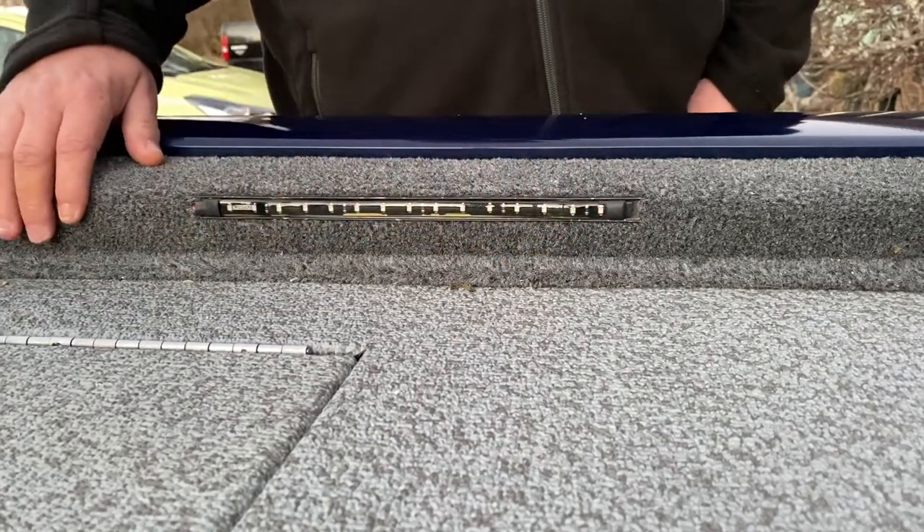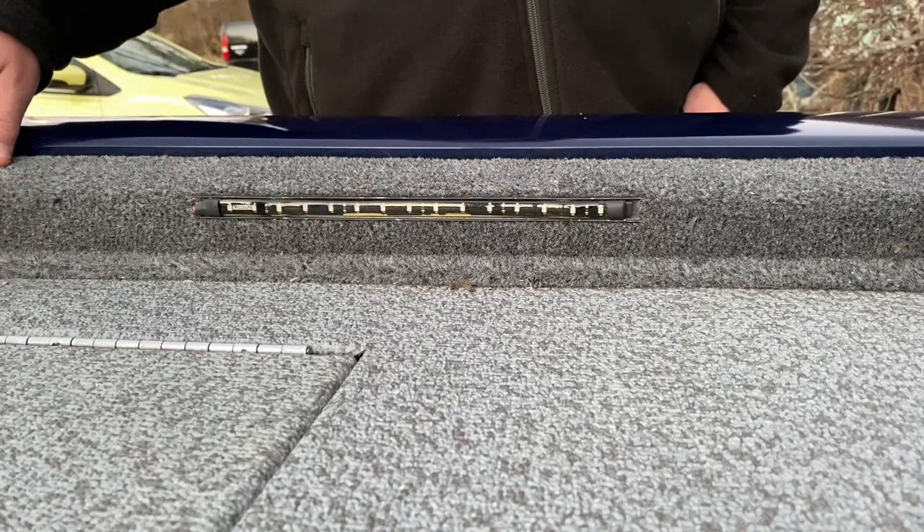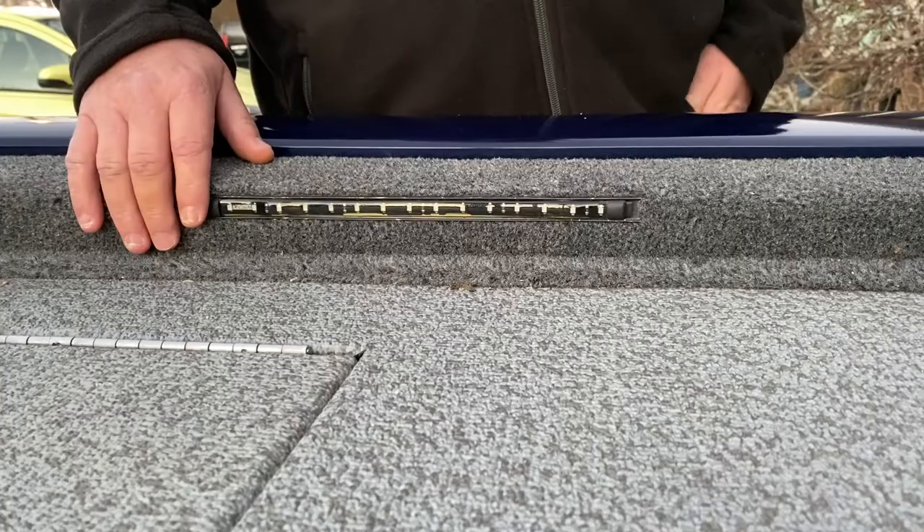I ran the wire through the block and then up to the console to make the connection. I'll show you what I did there next.